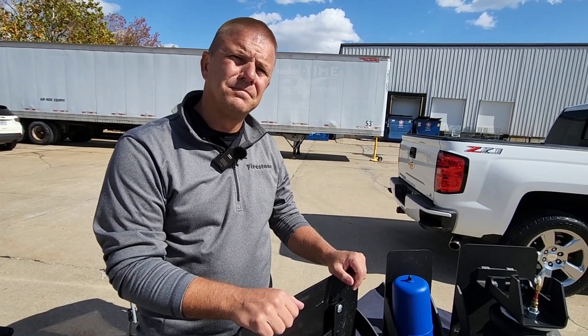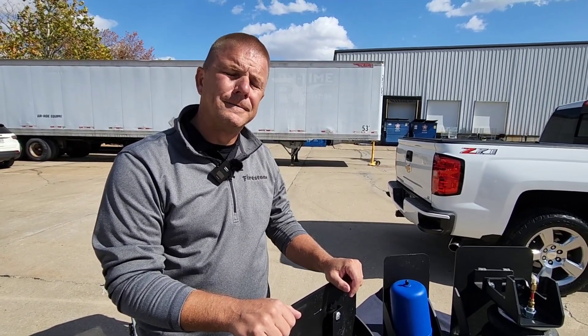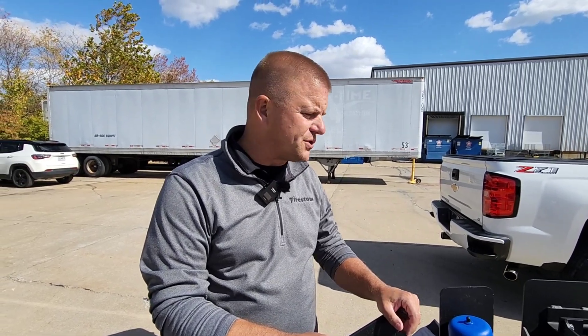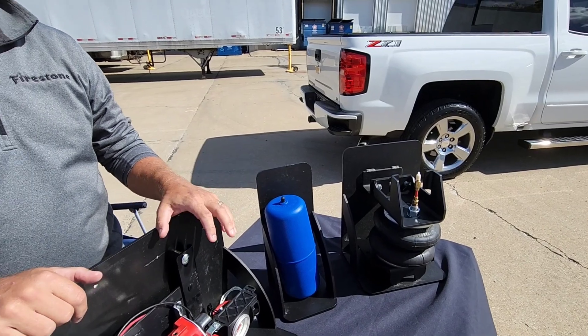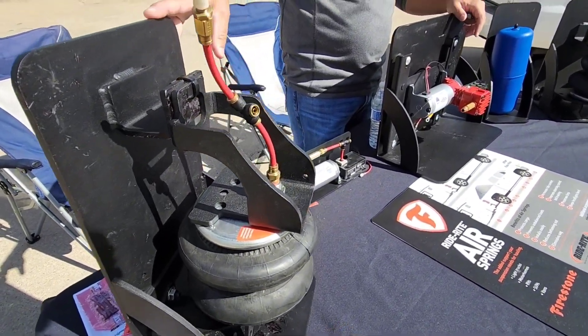One important topic: airbags do not increase your payload capacity — they just level out your ride, making it more stable and reducing sway. Firestone recommends you never exceed your gross vehicle weight recommendation. Most of their double-convoluted air springs for half, three-quarter, and one-ton vehicles are designed to run up to 5,000 pounds of carrying capacity, while those for three-quarter and one-ton trucks are rated up to 7,500 pounds of carrying capacity and 150 psi max.